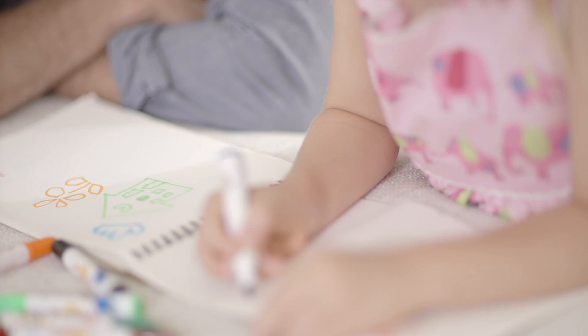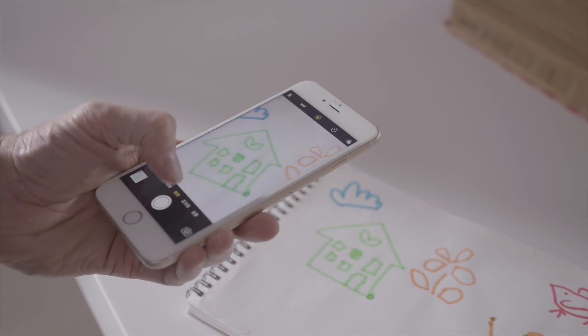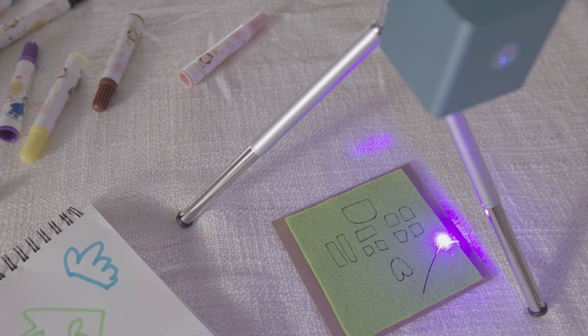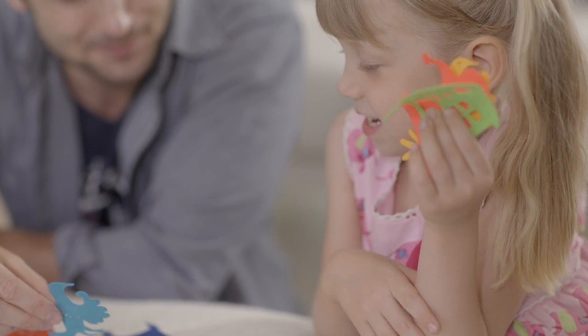Creating is more fun together. Cubio engraves on wood, leather, craft board, paper, and many other materials. It can also cut off models from paperboard or felt.